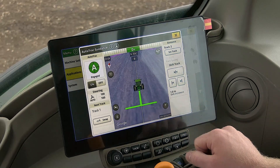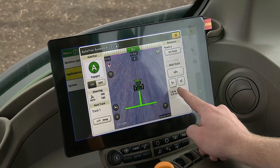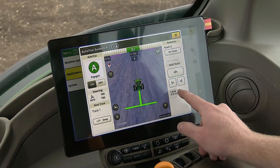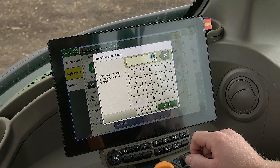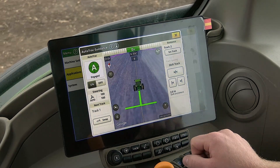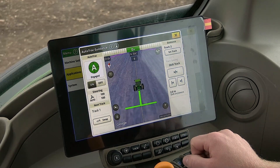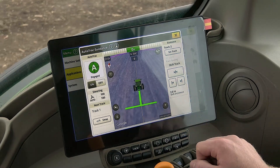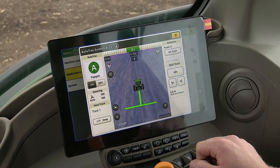The two smaller buttons that have arrows pointing out will shift your line in the direction of the arrow. At the bottom, you can see your shift increments. If you click on shift increments, you can adjust how many inches you want each time you shift your track. The button with the arrows pointing to the middle will center the guidance track at the current location of the machine.